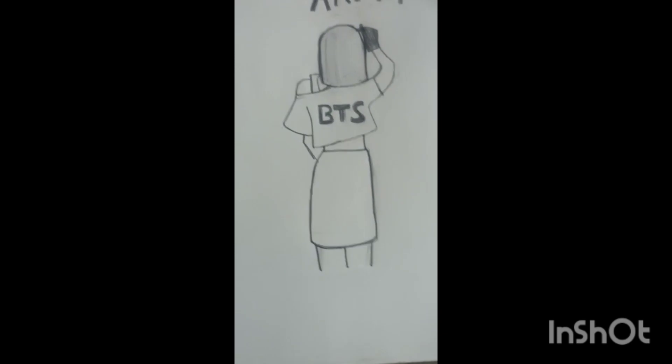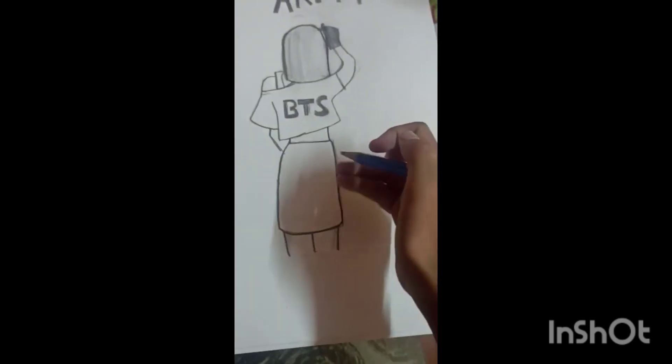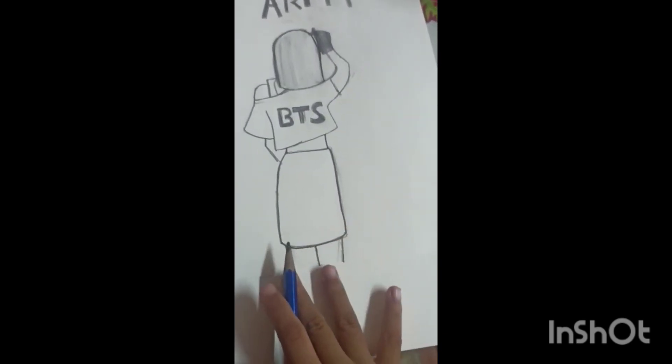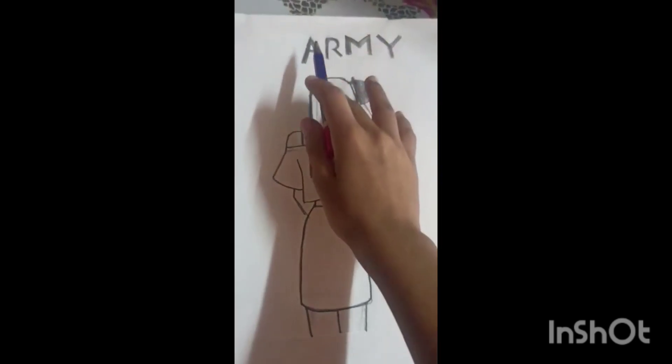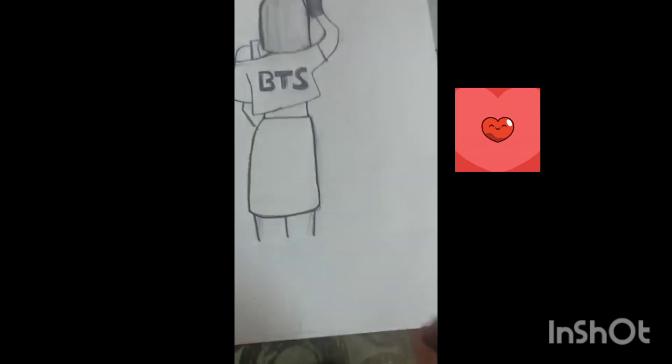This is a BTS army drawing. I have put it in half. This army is also written in BTS — I have put it in a T-shirt.